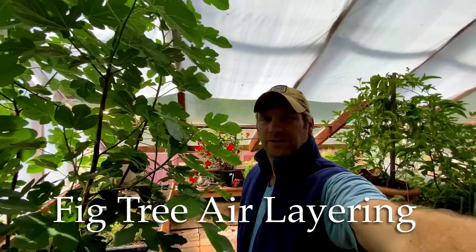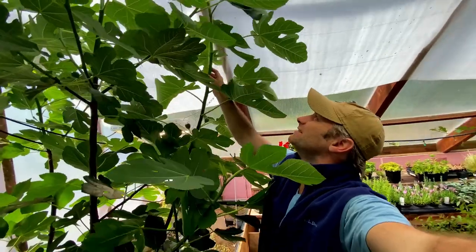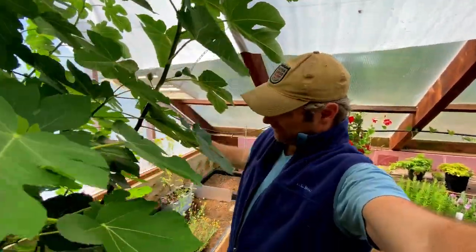Two months ago I air layered one of the branches on my fig tree because it's way too big. This is what we have going on, let's take a look.